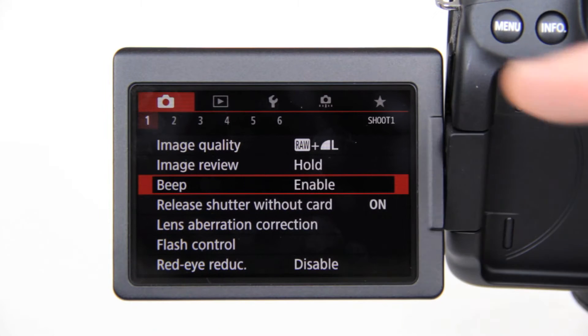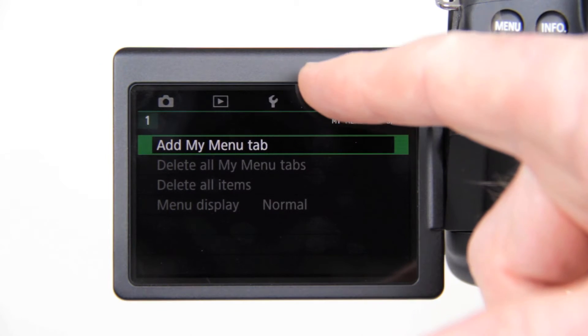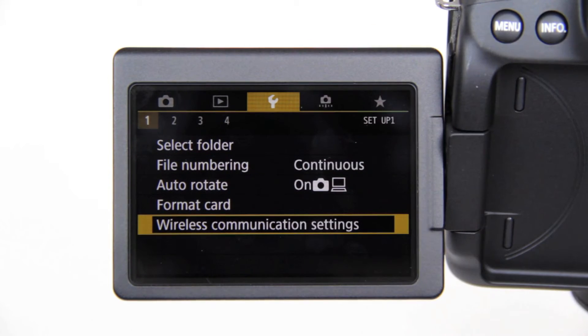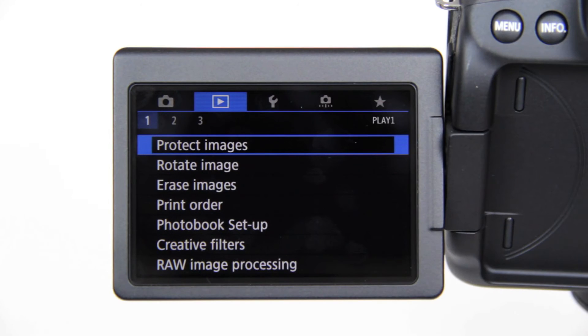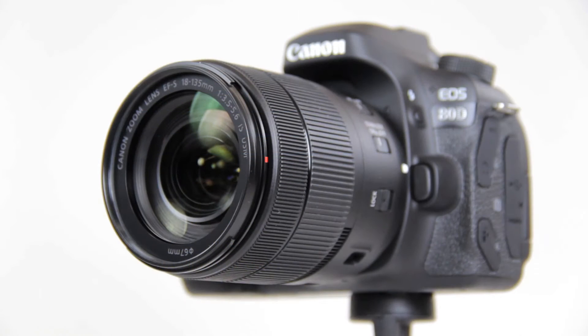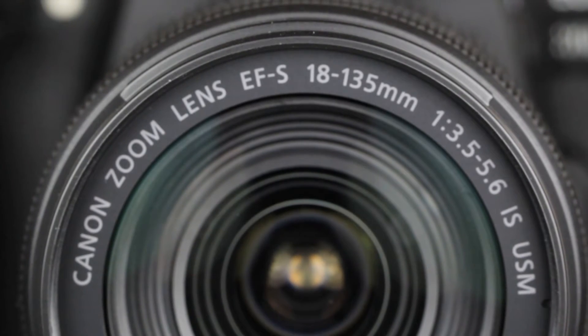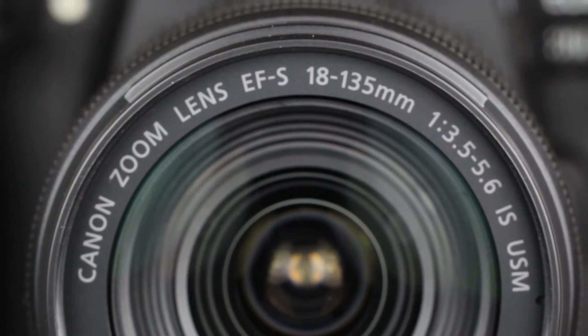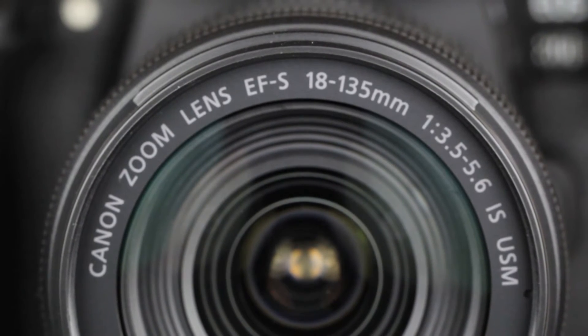As for the menu system, it's been streamlined. On the 70D, you had 15 tabs. Now, on the 80D, there are only 5 tabs with sub-menus. Also, I find the new typeface easier to read.